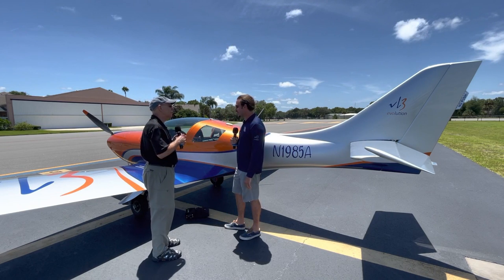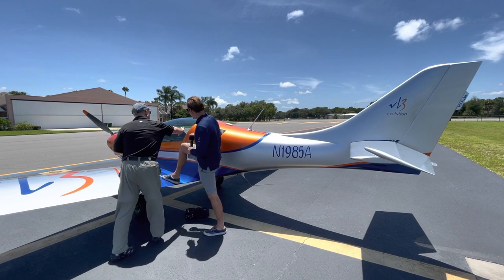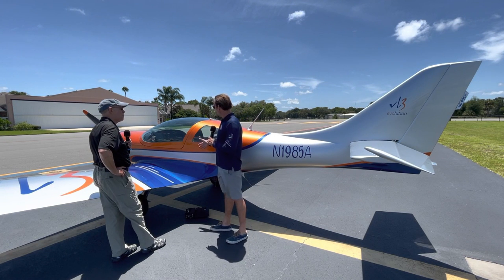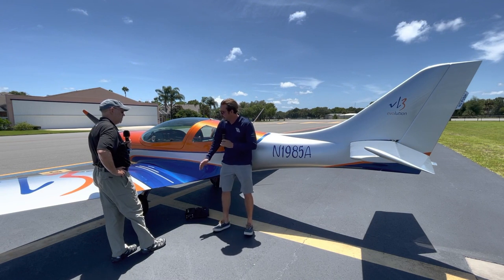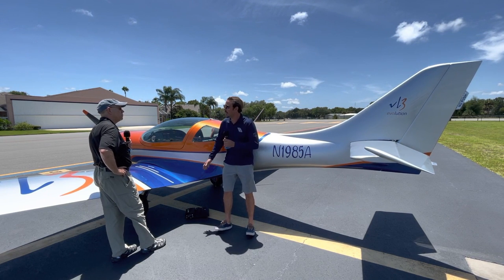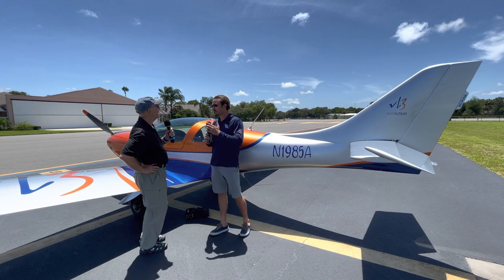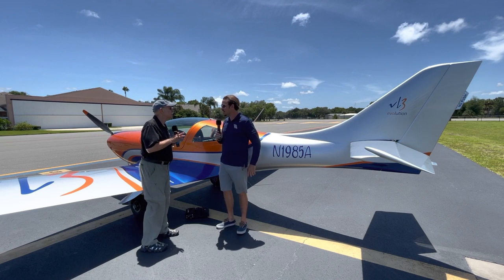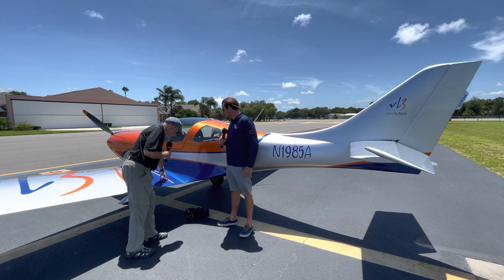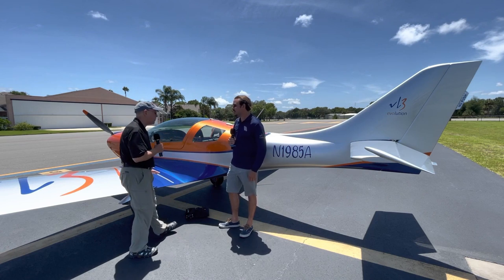For entry, you grab a solid handhold to pull yourself up onto the wing, put your hand on the bulkhead, step in with your back against the seat, and then move your hand down to the center console and slide right in. Older pilots have no problem getting in and out. There is a bit of a step up, and a step of some kind would be a nice addition.